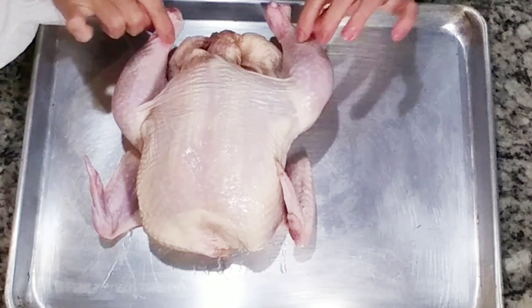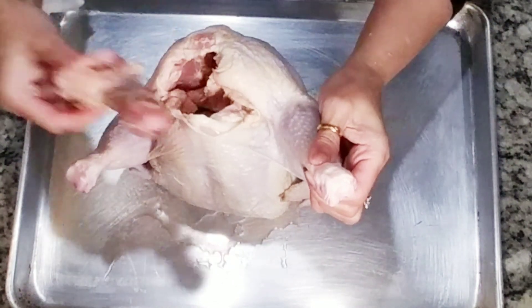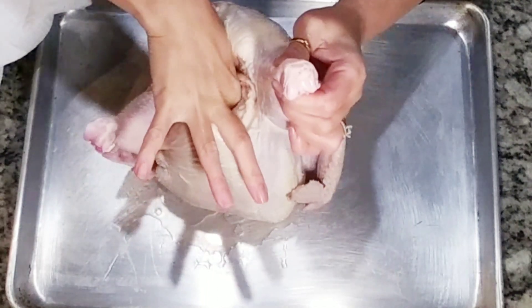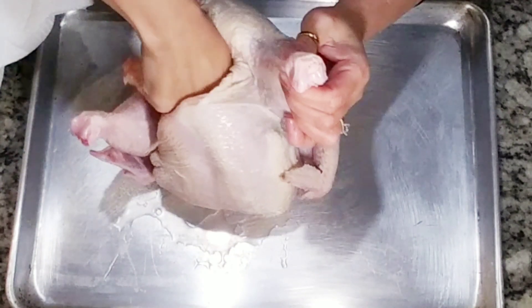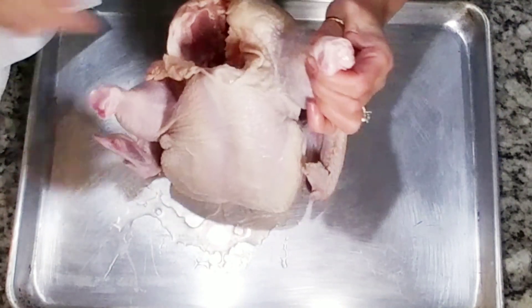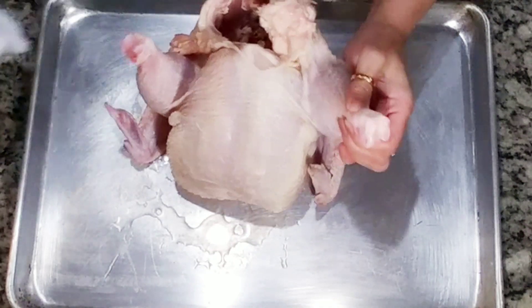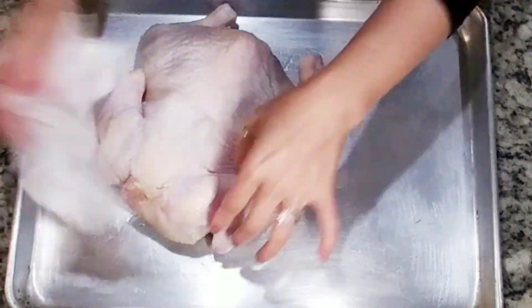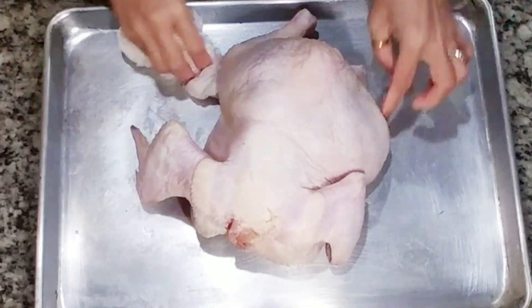I have here five pounds of whole chicken. I already washed it; I just need to take out the giblets. The giblets consist of the neck, gizzard, liver, and heart. Make sure to pat dry the chicken so our seasoning will stick.